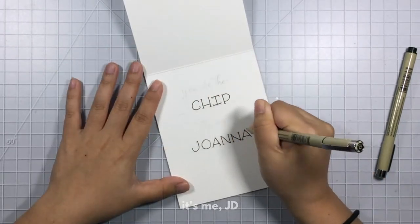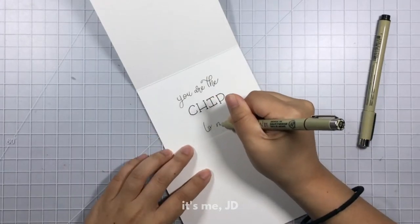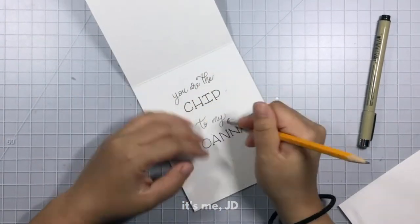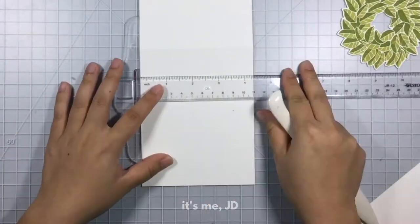Now I'm going to move on to some hand lettering. I wrote out my sentiment in pencil first and I'm going to go back over it with these Micron pens to make it a little darker. Once that's dry I will just go back over and erase all the pencil marks.